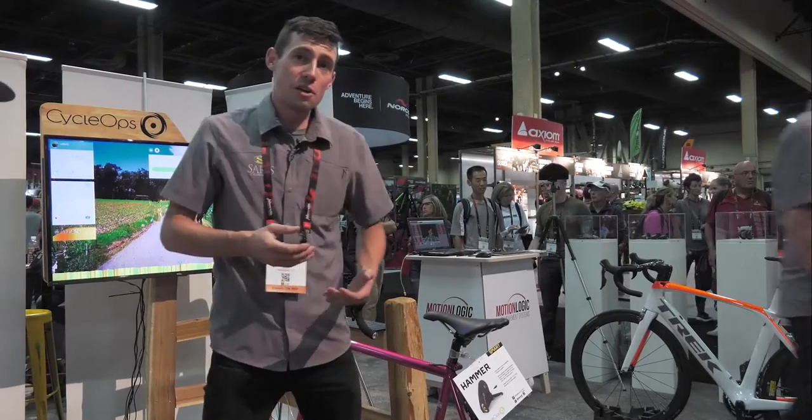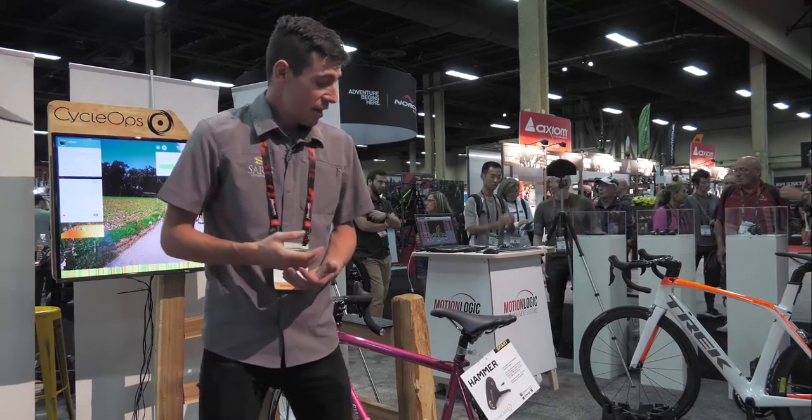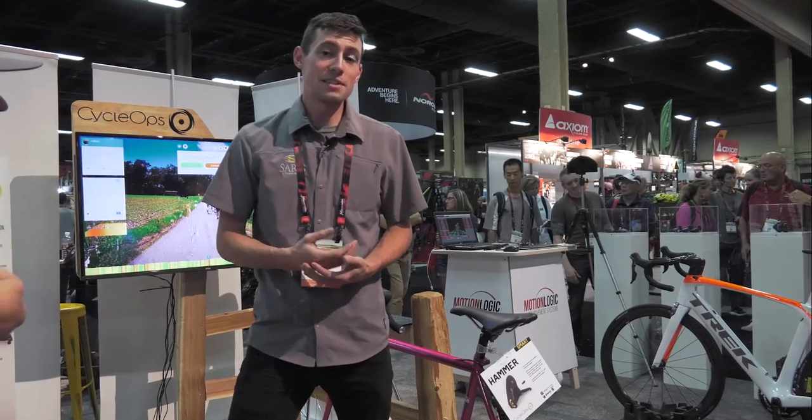The unit is going to cost $1,199.99 MSRP and will be available for release this fall.